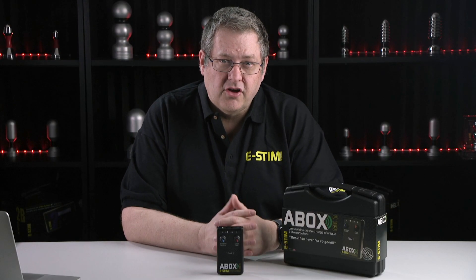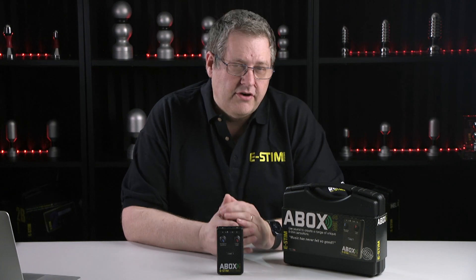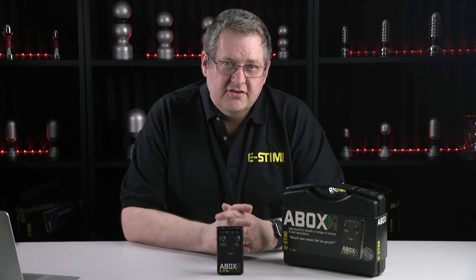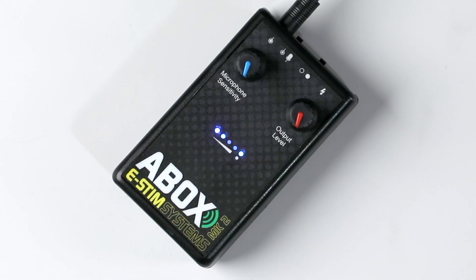Unlike some of our other units, the A-Box only does audio, so you could say it's a bit of a niche item, but it's very good at what it does. It's designed to take complex audio — music in other words — and create an ESM sensation from it.